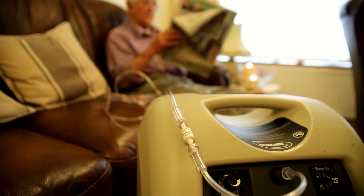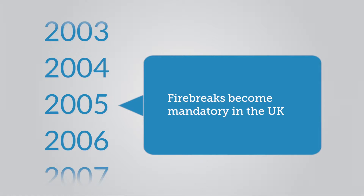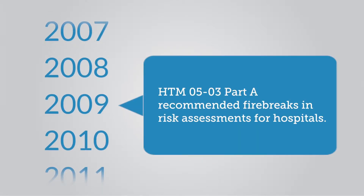The increasing provision of oxygen therapy at home and a growing problem with oxygen therapy fires led to the development of a device that helps mitigate the risk of home oxygen therapy fires.